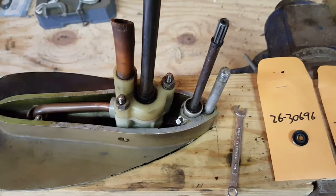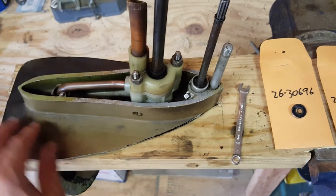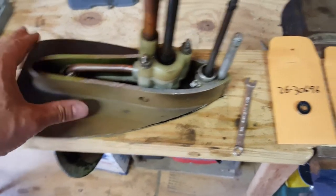Hi again, this is James at Highland Outboards. I'm working on a 1968 Mercury 3.9 horsepower lower unit.